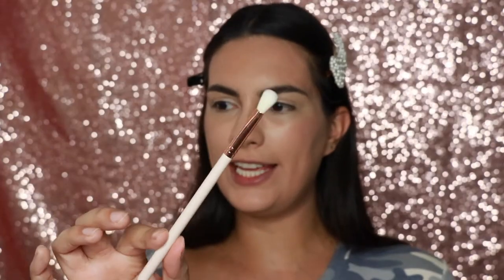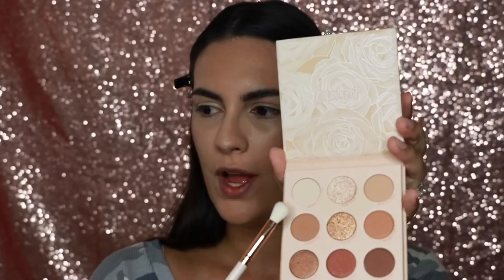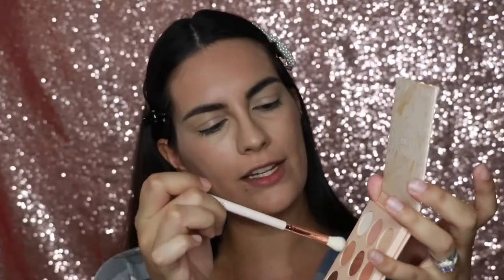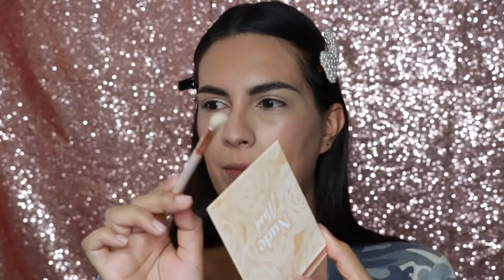Now I'm going to take the E16 large blending taper brush and dip into this matte color in the Nude Mood palette — it's called En Naturale. I'm going to do a little bit to contour my nose.